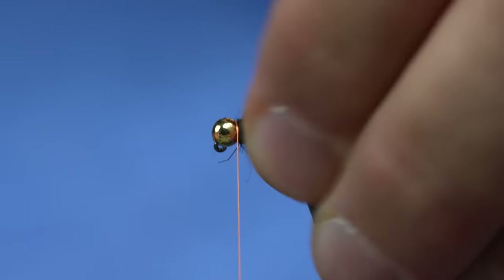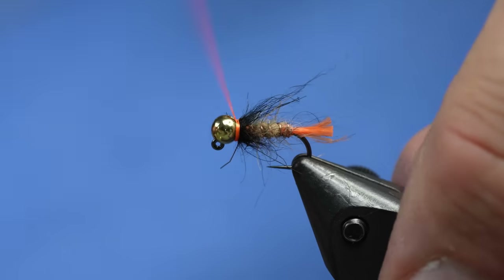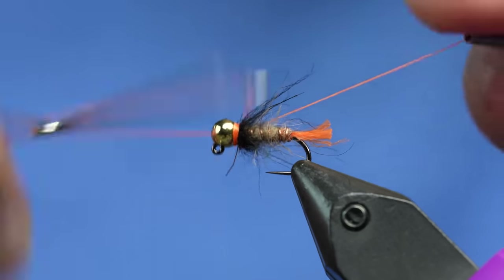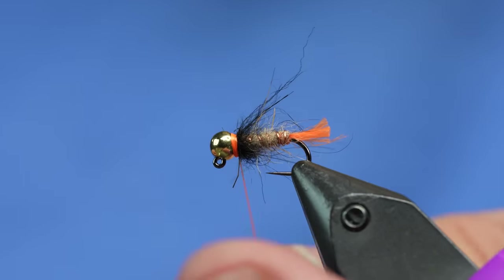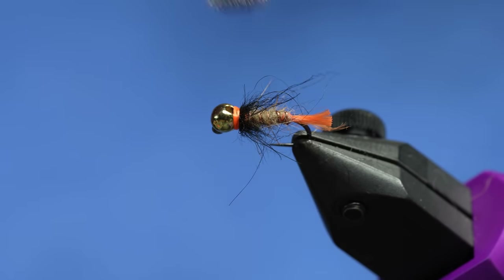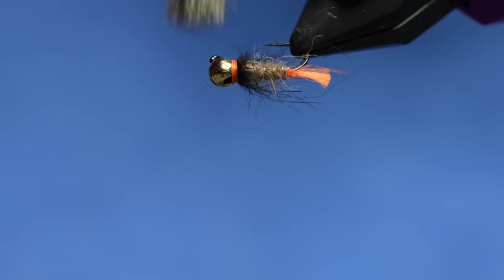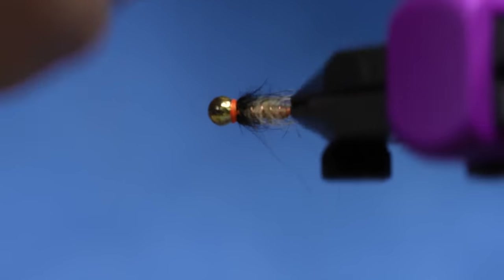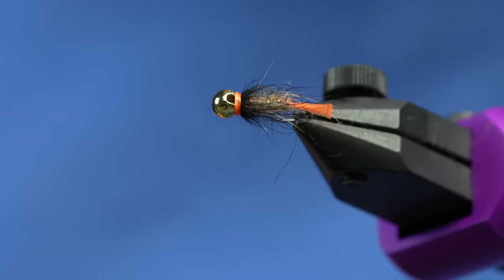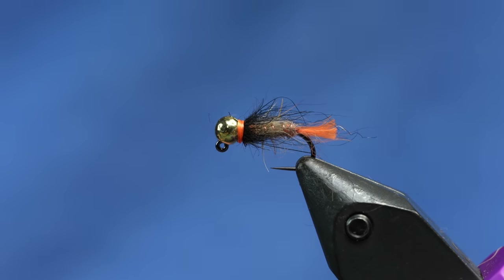The last part before we whip finish is just to build up a hot spot, and this Vivas 70 really builds up nice and it's super brilliant - that means it's bright. Just whip finish, cut your thread off, and then I like to come in and tease out that black soft hackle collar. There you go - just a simple Hare's Ear tag that maybe will even catch fish. It's a slayer!